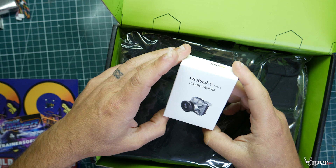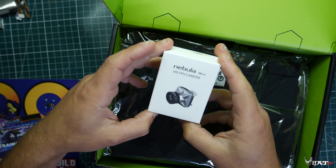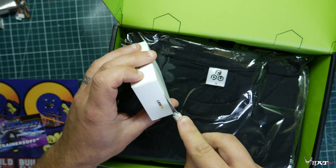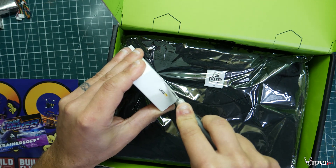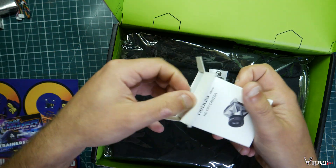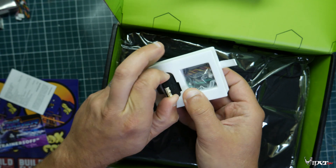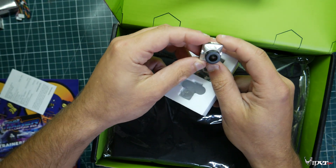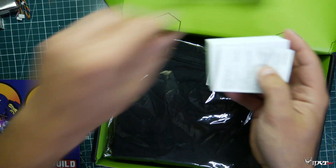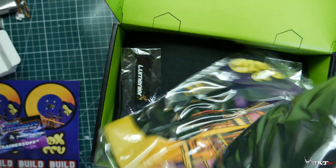This looks like it's the boost or prime item of the month — it's the Nebula Micro HD FPV camera. My understanding from what I've heard about this camera is that not only can you use it in analog, you can also use it in HD once you buy the separate cable. So everybody will at least be able to use the camera in analog, and if you're in the DJI system you should be able to use it as well. I heard the camera quality wasn't that great, but it comes with all the accessories to hook it up besides the cable for the HD system.